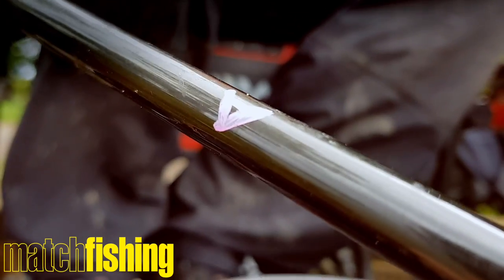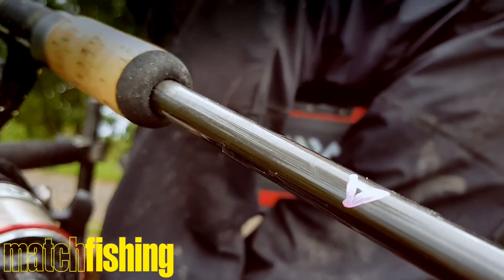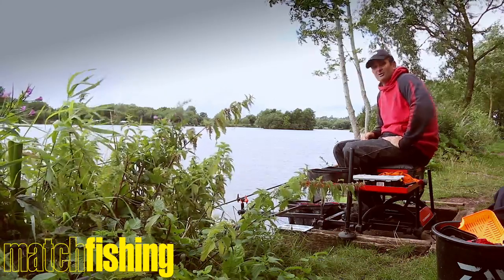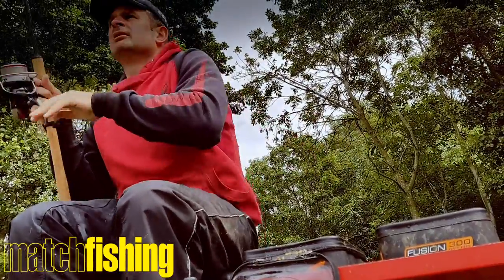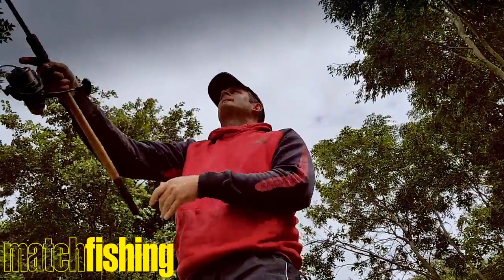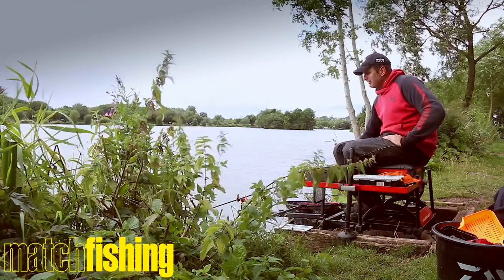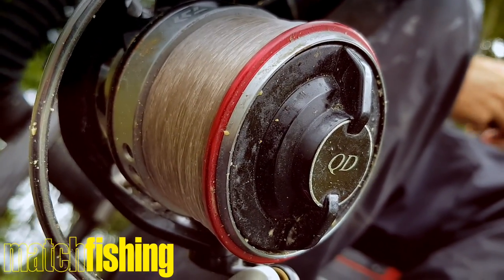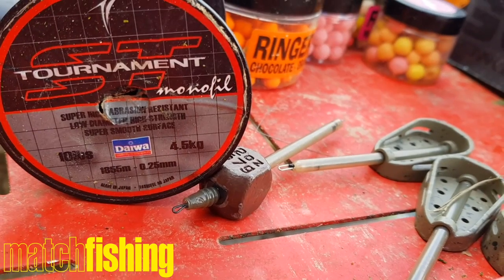On the subject of the business end, I've got an 11 foot prototype rod, obviously Daiwa. It's designed for this sort of fishing and it allows me to hit distances of 80 metres quite easily with an 11 foot rod, which is pretty impressive. Big reel to cast with.